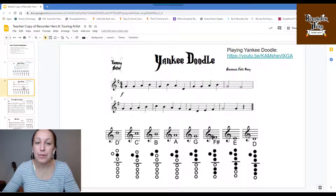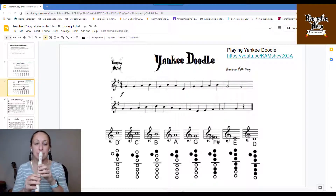Song number two, Yankee Doodle. One, two, ready, go!